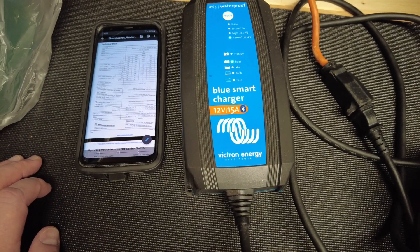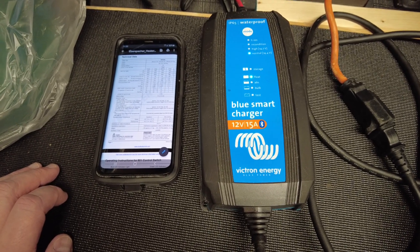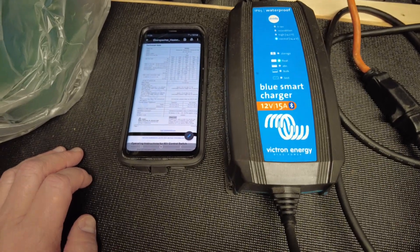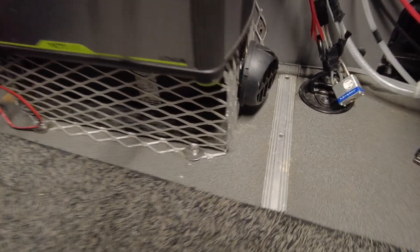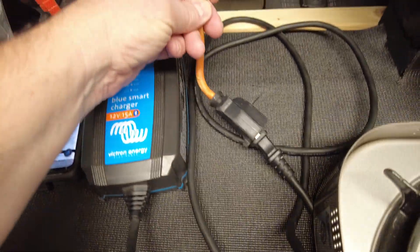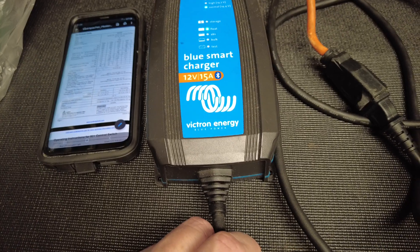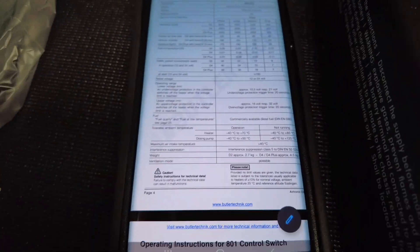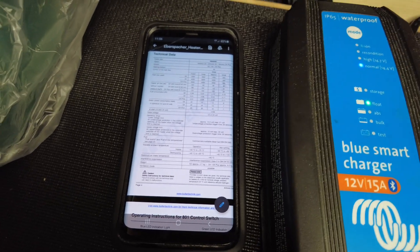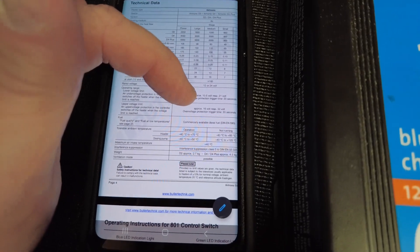In this video, I'll show you how I connect my Espar D2 heater up to shore power through the Victron BlueSmart Charger. I've got the Espar D2 heater running right now — I'm actually parked at home on my driveway. It's connected to my Victron BlueSmart Charger, which is a 12-volt, 15-amp version. The D2 heater's operating range is between 10.5 volts and 16 volts max.